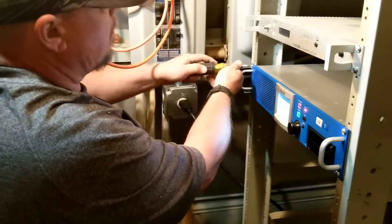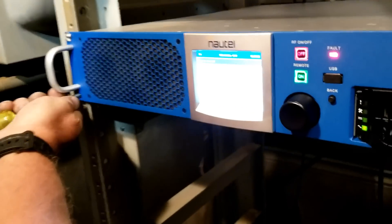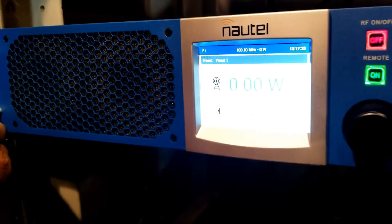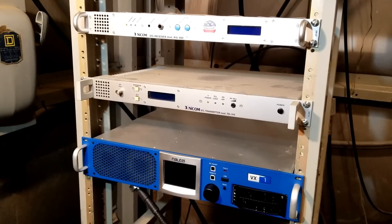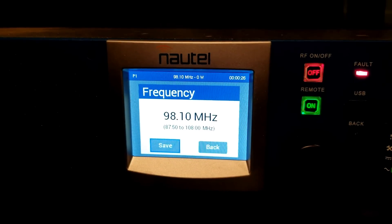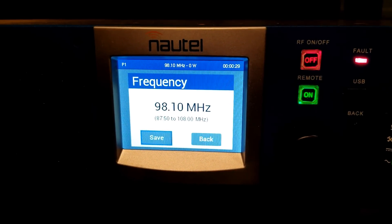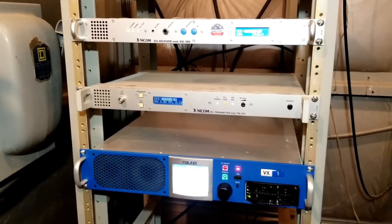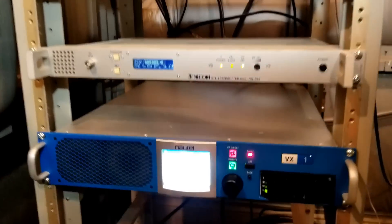This here is engineer Matt's brother Paul. The new transmitter is installed in the rack. New transmitter installed, ready to transmit.